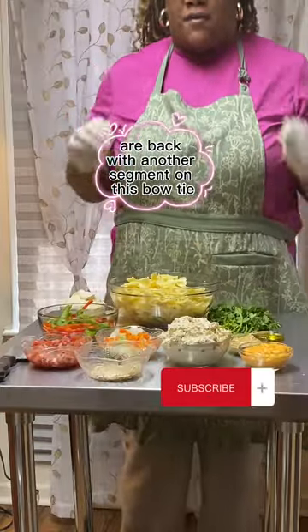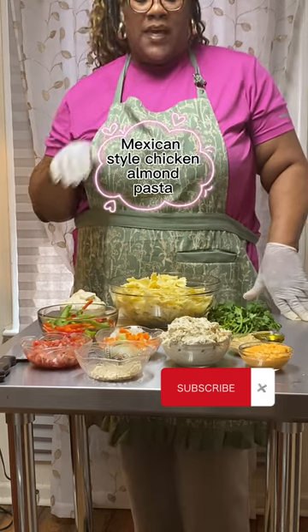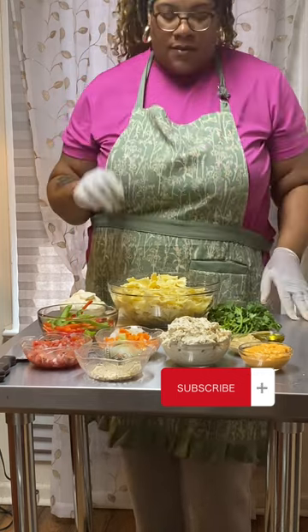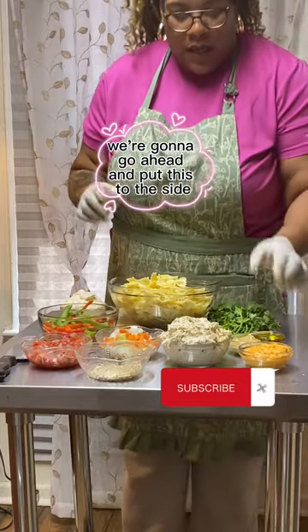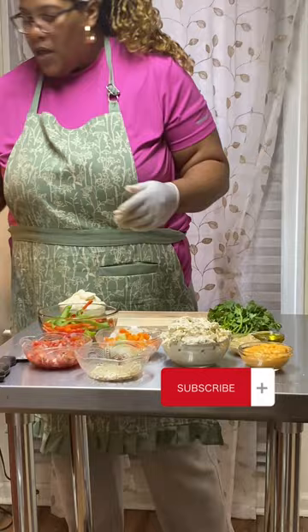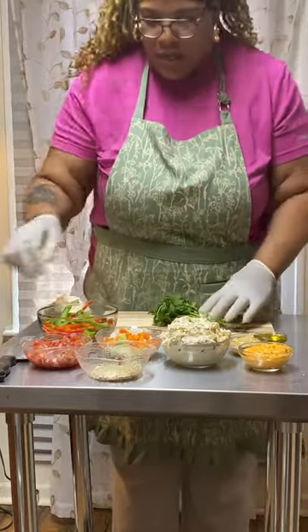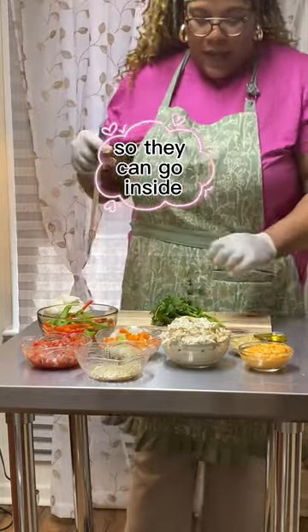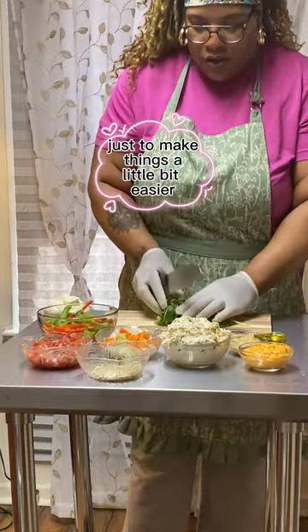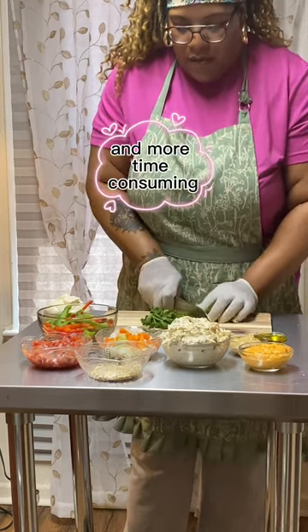We're back with another segment on this bow tie Mexican style chicken almond pasta. We're going to go ahead and put this to the side so I can finish chopping up these veggies so they can go inside. I did cut a lot off camera just to make things a little bit easier and less time consuming.